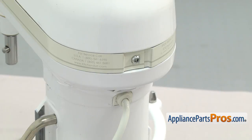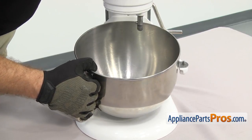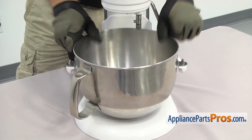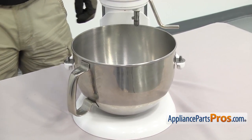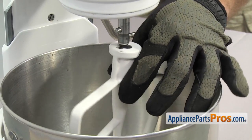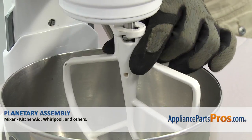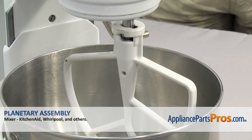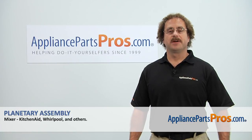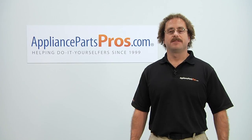Once you have the trim ring on we can put the bowl back on — line up the pins on each side, then push down on the back to snap it in. Once you have it in place we can put the beater back on. Once everything is in place we can plug the mixer back in and take it for a spin. Thanks for joining us for another successful repair brought to you by AppliancePartsPros.com. Check out our other repair videos on our site, Facebook, and YouTube.